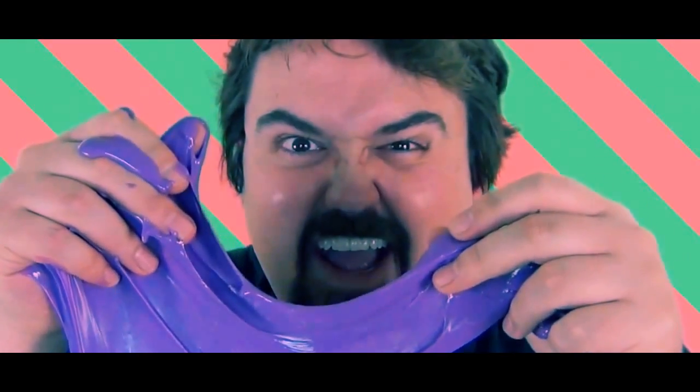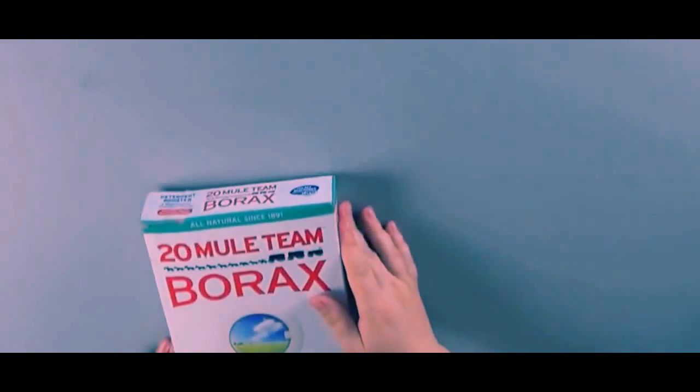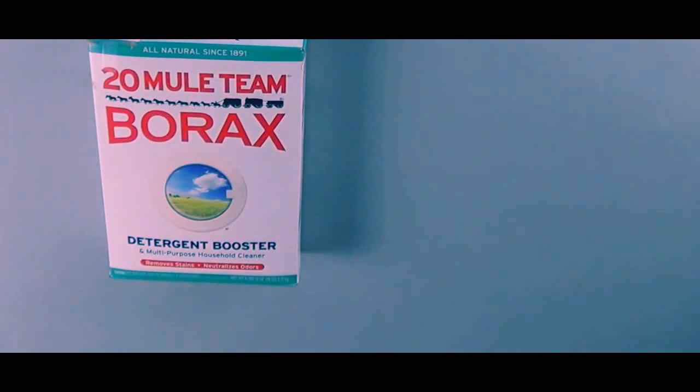Slime or Gak? You're going to need some borax. Borax is a detergent that can be found in the clothes washing detergent aisle at most grocery stores.